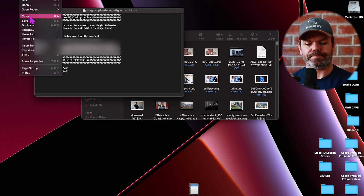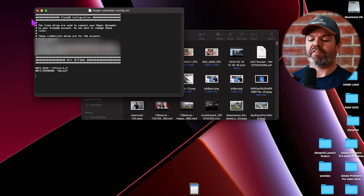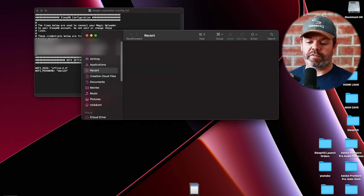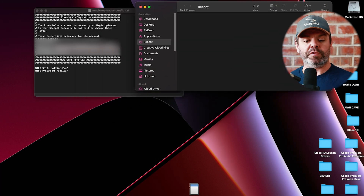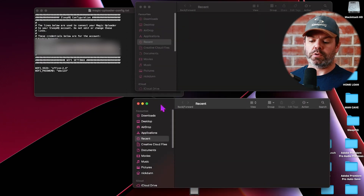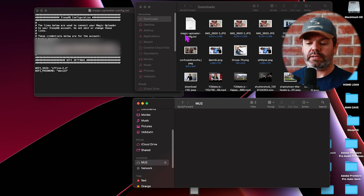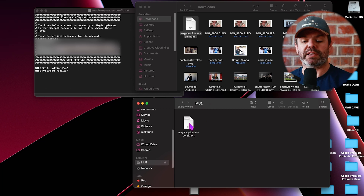Save the file. Now the last step is to get this new file onto our Wi-Fi SD card. Open Finder or File Explorer — it's helpful to have two windows open. I'll have Downloads on the top window. I can see my 'magic-uploader-config.txt' file, and the bottom window is my Wi-Fi SD card. Click and drag it onto the Wi-Fi SD card.